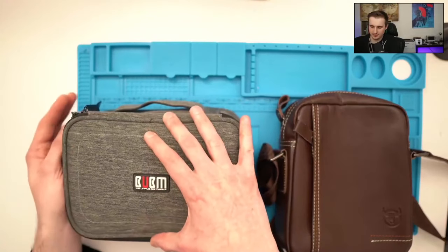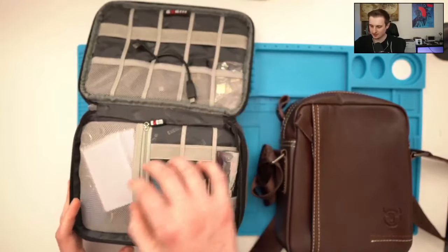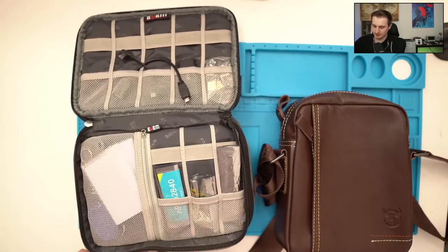I needed to see over time what are the common devices I have to bring with me during assessments. In this little bag I've put devices, dongles, RFID cards, etc. — basically everything I need to perform an assessment.